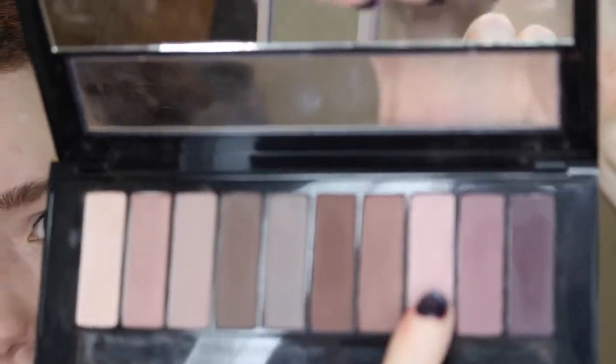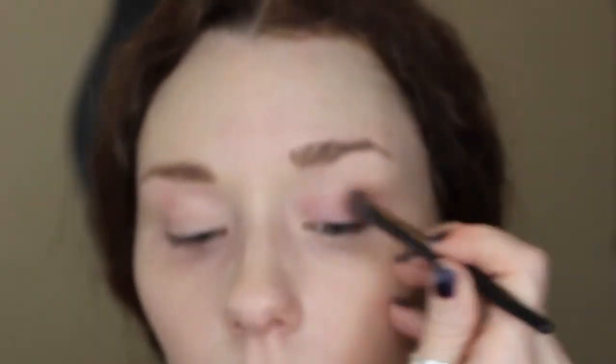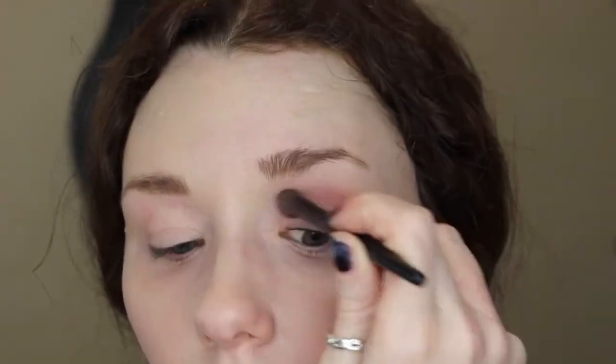Now I'm using the L'Oreal La Palette Nude No. 2, and I'm using this pink color here — it's called No. 8 on the back. I'm just going to use a regular eyeshadow brush to apply this on the lid, doing this in the basic half moon crescent shape on the eyelid.